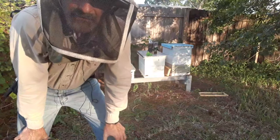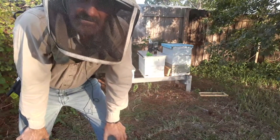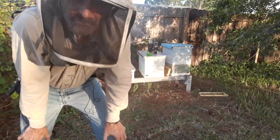I did grafts here eight days ago on Sunday. So I'm going to pull them out right now, cut the cells off, stick them in the incubator, and I'm going to do another set of grafts. So we'll pop this thing open and we'll see what they did.